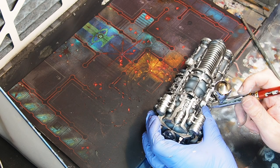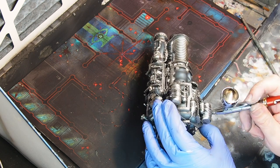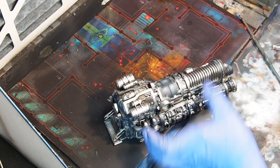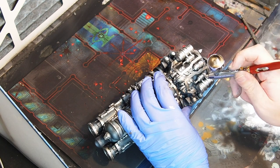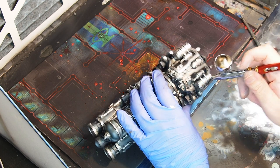Here you can see me correcting my mistakes from the metals. The roof took a serious hit from all the metals spread out. As you can see I have more control with the normal colors.